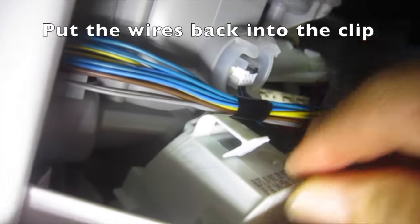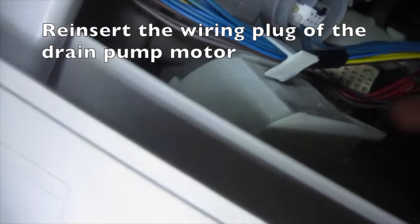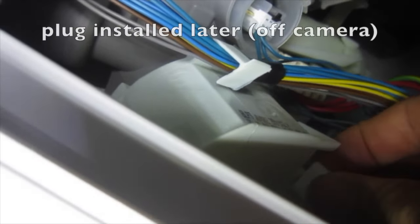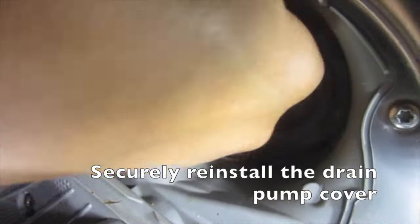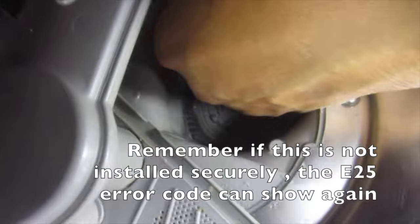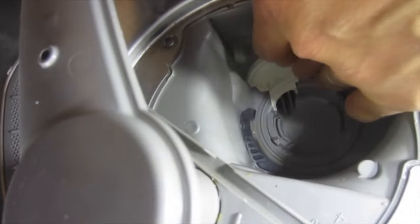Put the wires back into the clip and reinsert the wiring plug of the drain pump motor. Securely reinstall the drain pump cover. Remember, if this is not installed securely the E25 error code could show again.